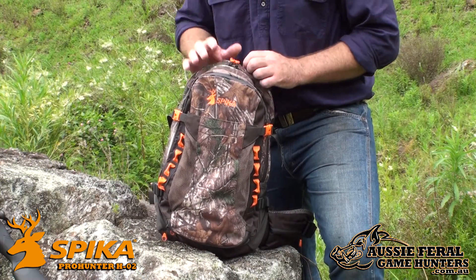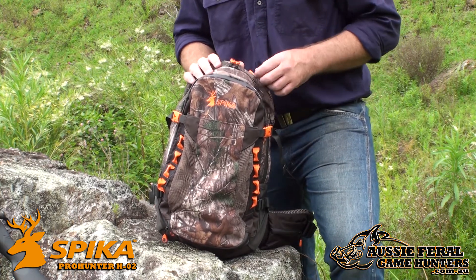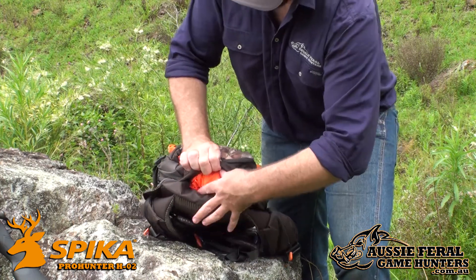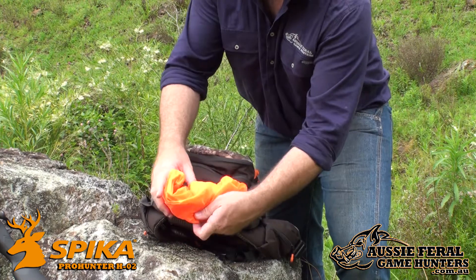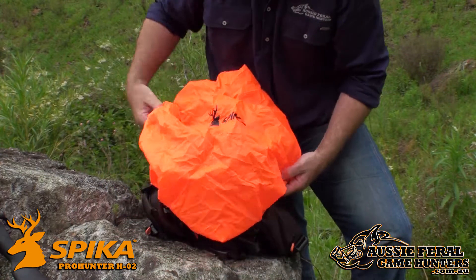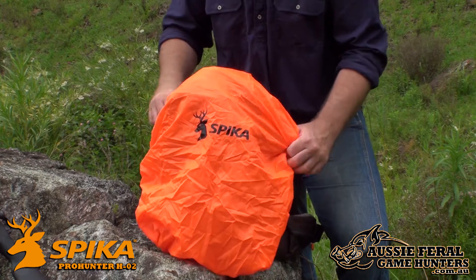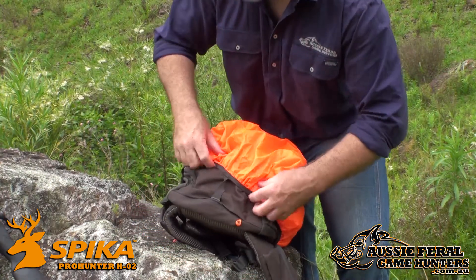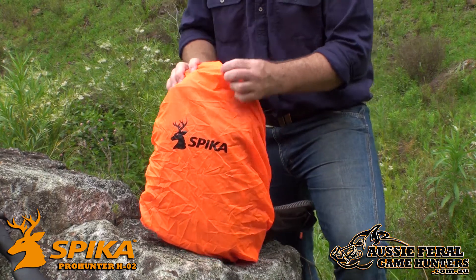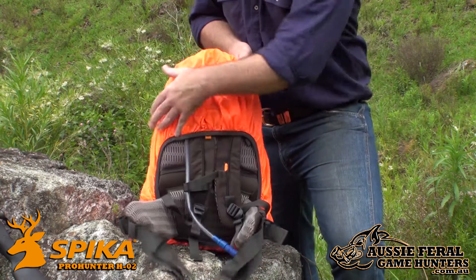Should you get caught out in bad weather, the Spyker Pro Hunter Pack has waterproof zippers which will keep out a light shower. Should weather conditions get more adverse, on the rear of the pack is an integrated weather cover that will cover your entire pack. It is deployed in a few seconds and will keep your valuables like camera gear and storage dry.